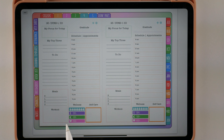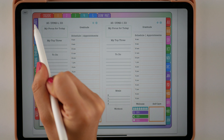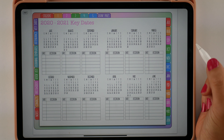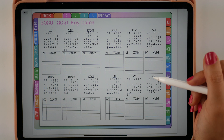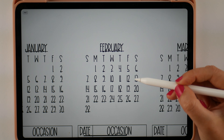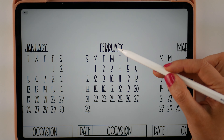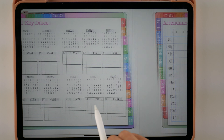Let's head over to your resource pages. So I'm going to tap the first one — this is Key Dates, and this is where you can list down birthdays, anniversaries, and important dates. All of these mini calendars are hyperlinked, so if you tap on any of these dates it will take you over to the daily page. If you tap here it'll take you to the month.